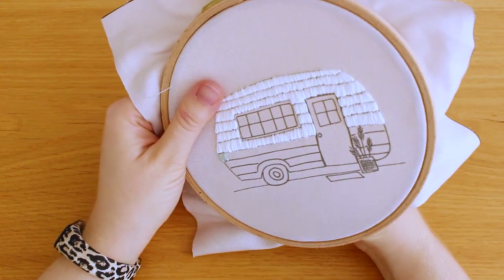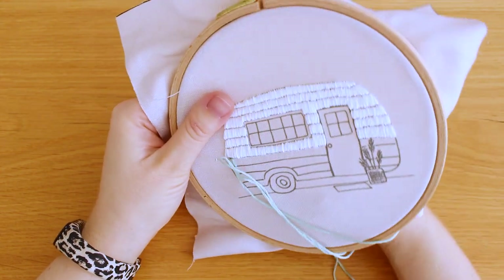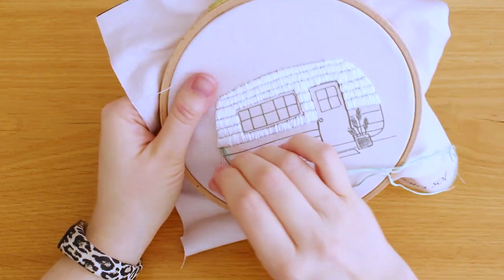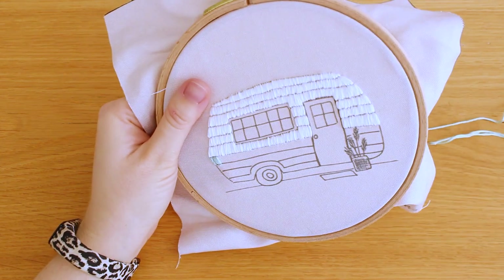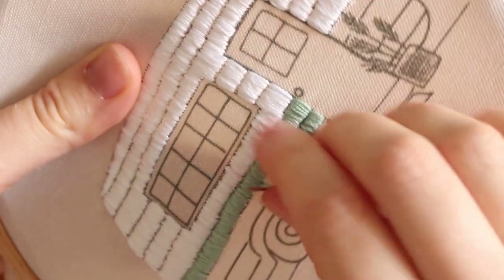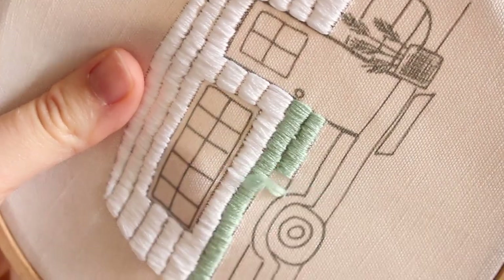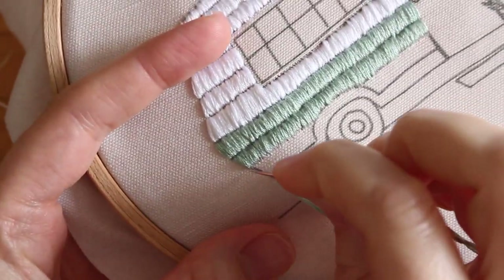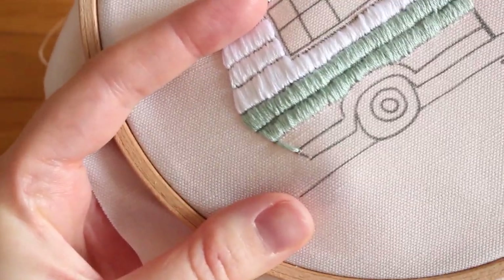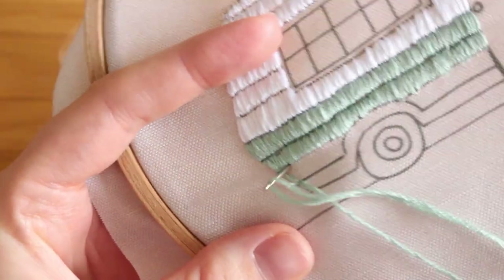I already marked the lines for the camper in the design. If you want to fill this out in any other way, you're very welcome to get creative. You can also use different color combinations, because in the kit you'll get a full set of threads of each color I'm using. If you watched my latest tutorial about the rainbow embroidery, you know how much I love stitching in sections — it's the perfect method for creating perfect curves. To keep straight vertical lines, use the section method: make one stitch about one to two centimeters or one inch forward, then fill it with satin stitch.